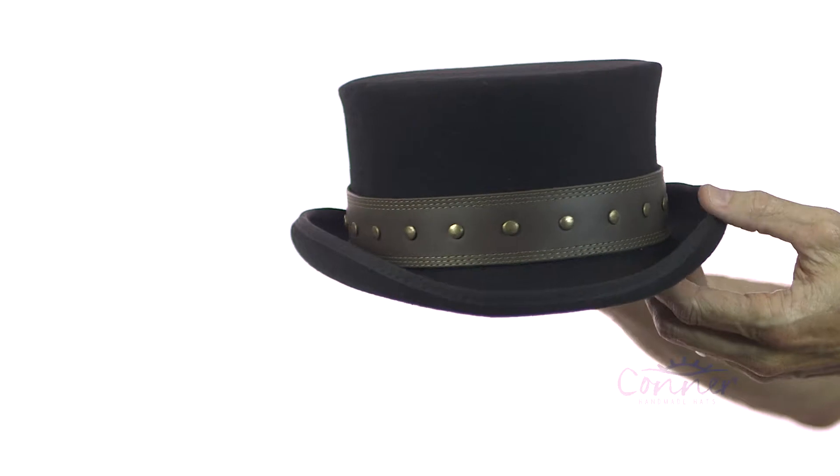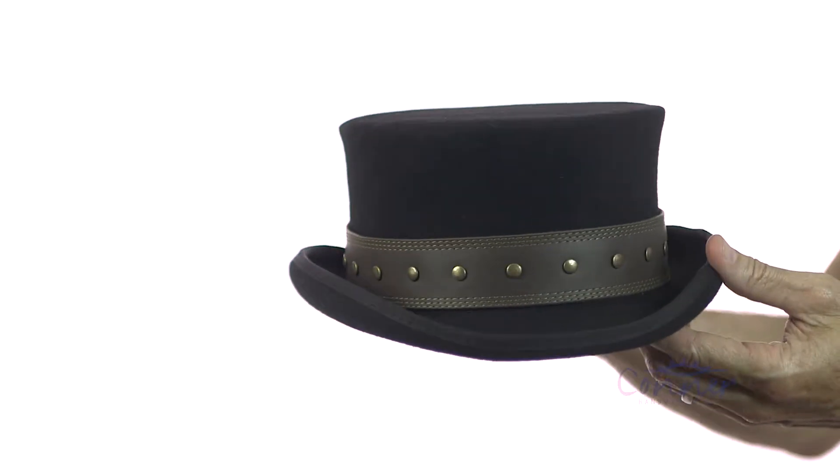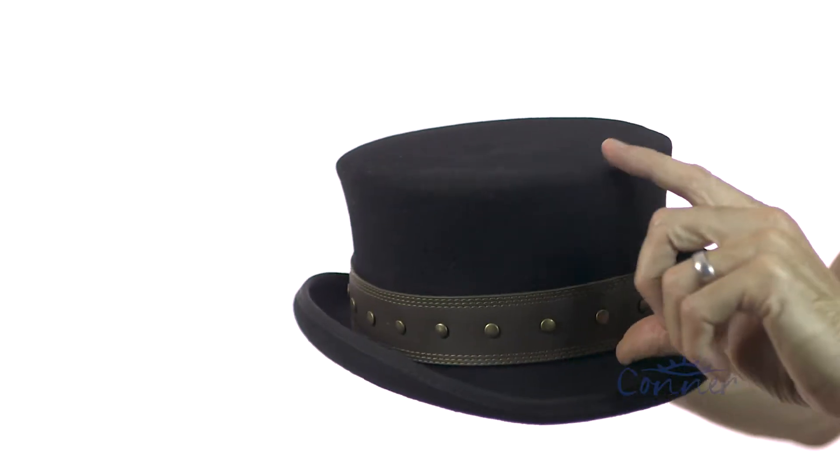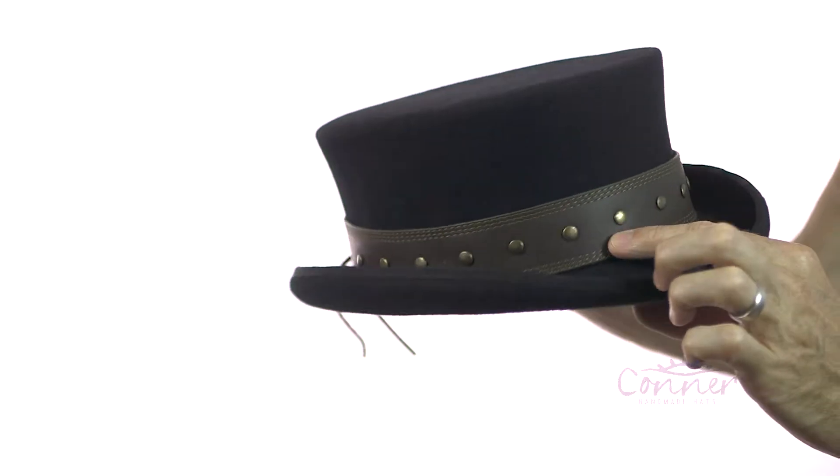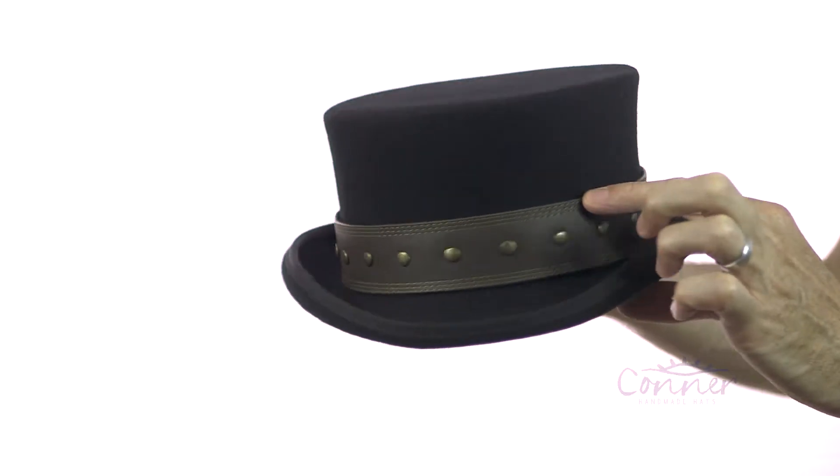This is the Rocky Road Steampunk Top Hat by Connor Hats. This top hat is a little bit shorter than our taller ones. I really like this style — it's a nice flat top. We've got a leather band with studs and a nice accented stitching.